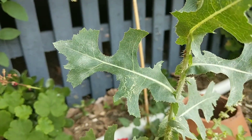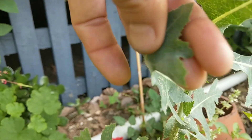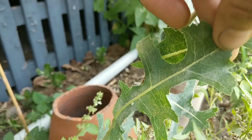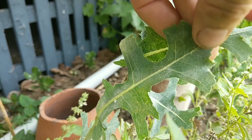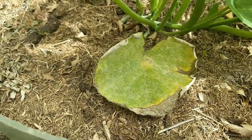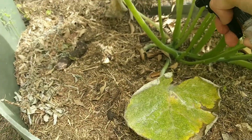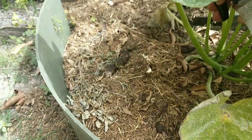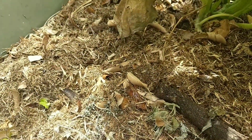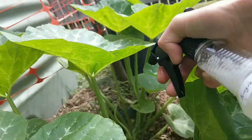Now you may notice on the leaves affected by powdery mildew that when you lift up their skirts — it's even worse on the back — so make sure you spray the backs of your leaves as well. And here we are on the butternut pumpkins. Some people like to take off all the leaves — that could be an okay idea — and put them out in the sun to kill the fungus, but it does open up the plant to further infections because of the wound.